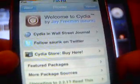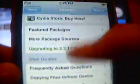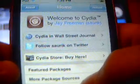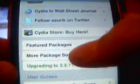First, when you open up Cydia, it's going to ask you for an internet connection, so do that. Then you're going to click on 'User' graphical and you should come up to the home page. What you need to do is go into Featured Packages.